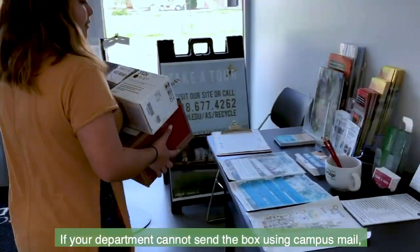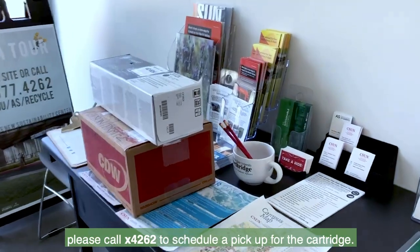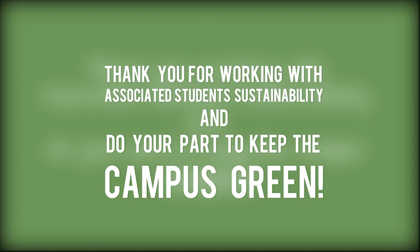If your department cannot send the box using campus mail, please call extension 4262 to schedule pickup for the cartridge. Thank you for working with Associated Student Sustainability and doing your part to keep the campus green.